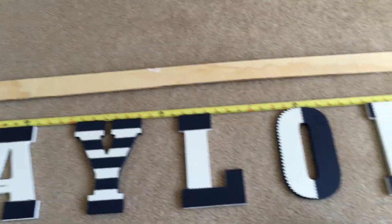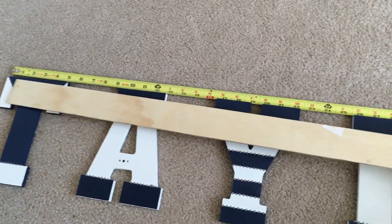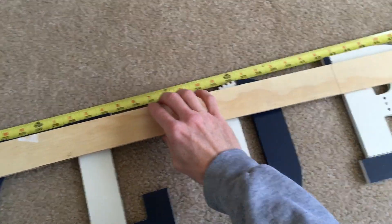Get the spacing of your letters figured out on the floor. Then lay the wood — a straightedge, yardstick, whatever you have around — across the top of the letters.